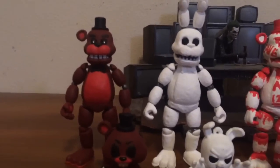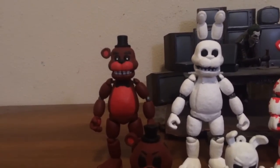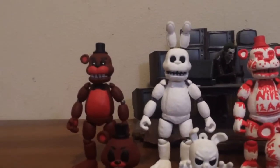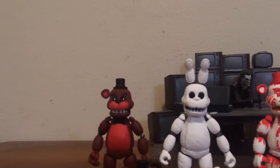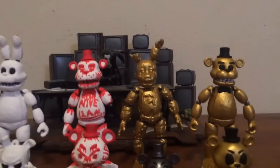The first two we have right here are Red Bear and White Rabbit from FNAF World, the action figure and the mystery mini versions. These are the enemies that you encounter in the game, and they're just recolored versions of Shadow Freddy and Shadow Bonnie.